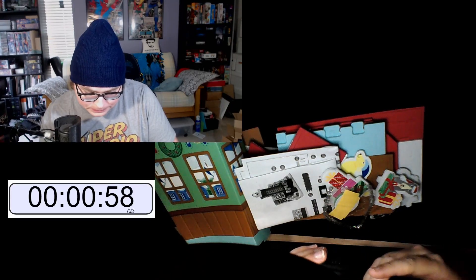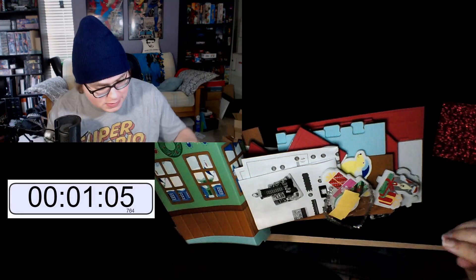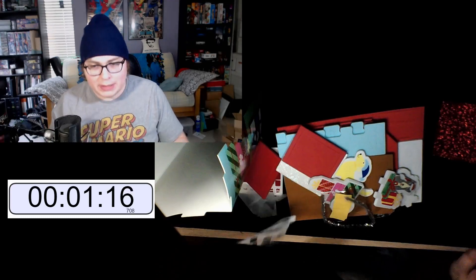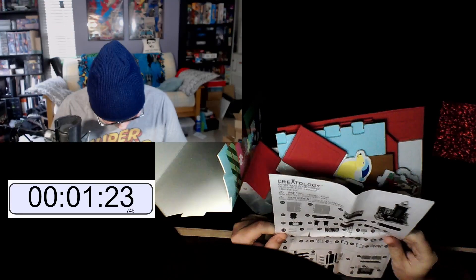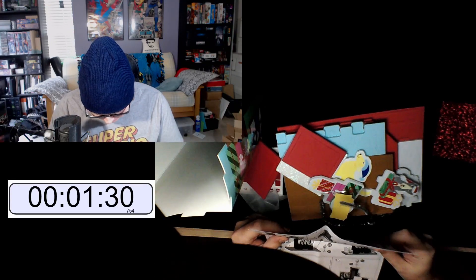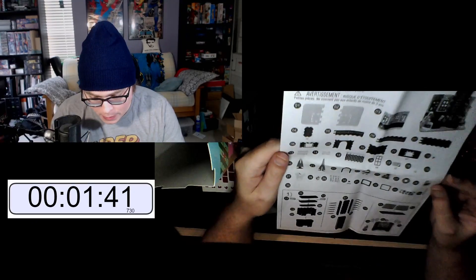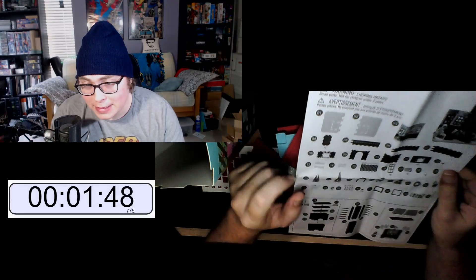What are these — are these like stickers? We got some things. Oh okay, we got the instructions right here. So these instructions — any IKEA experts out there? We got the inventory listing here. We need to move some of this stuff around because I don't know what's what.